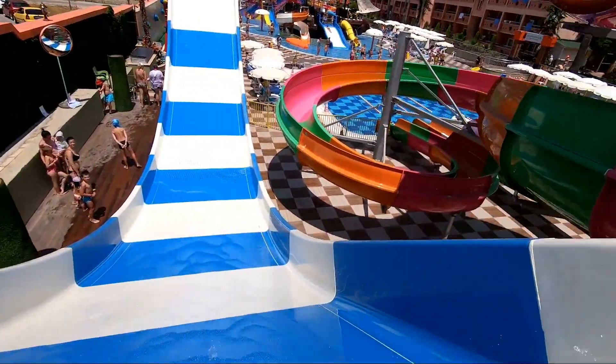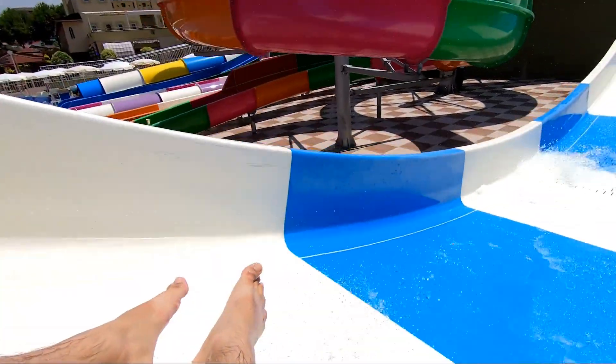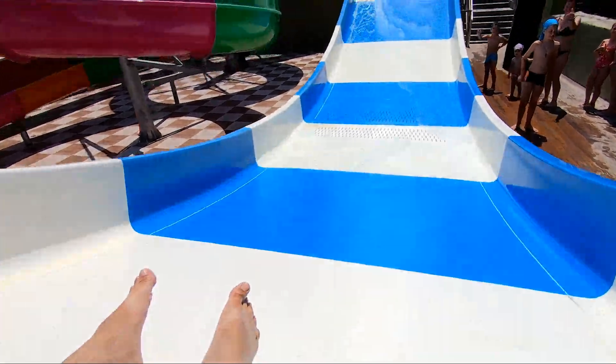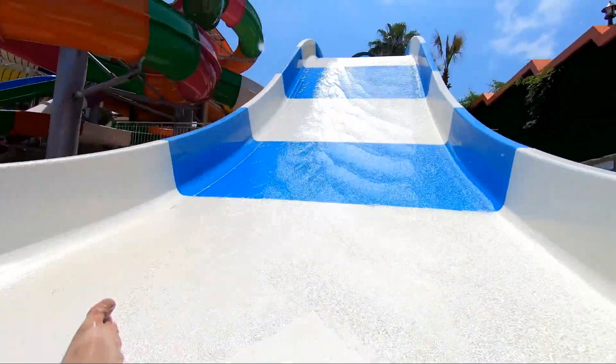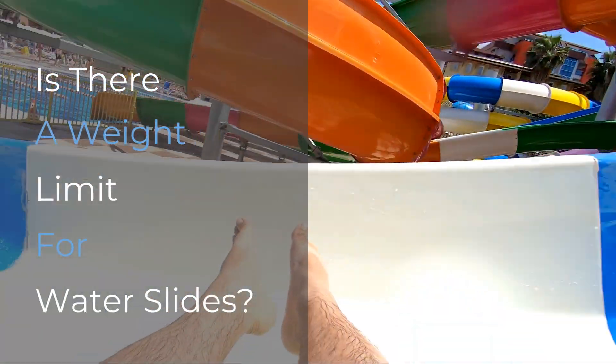Is there a weight limit for water slides? When enjoying time in the sun at a water park, you may have noticed that some slides or rides have a posted weight limit. If you're planning a trip to a water park or a theme park with water rides, it's always a good idea to check the weight limits to make sure that you'll be able to slide or ride wherever you want.